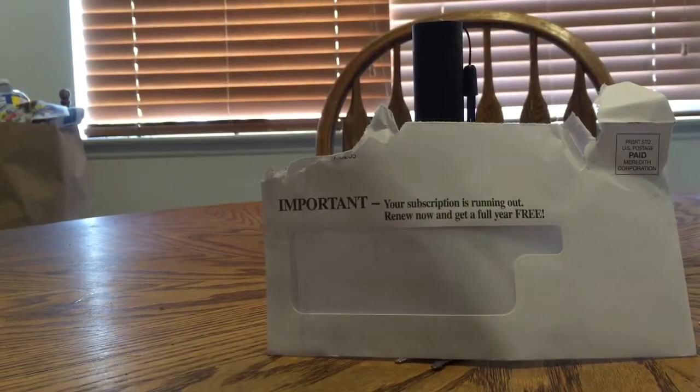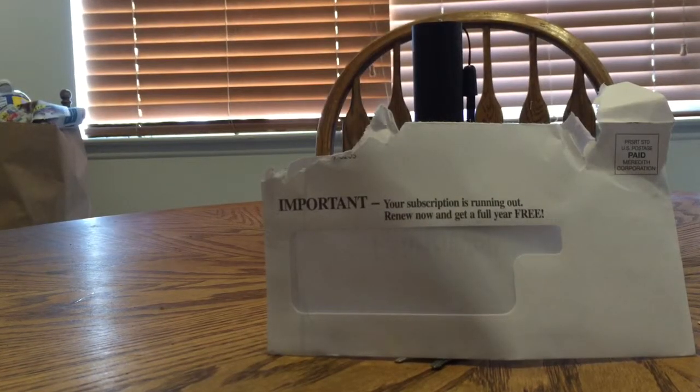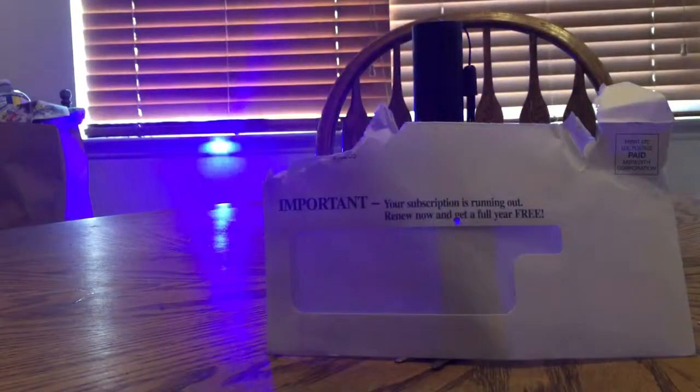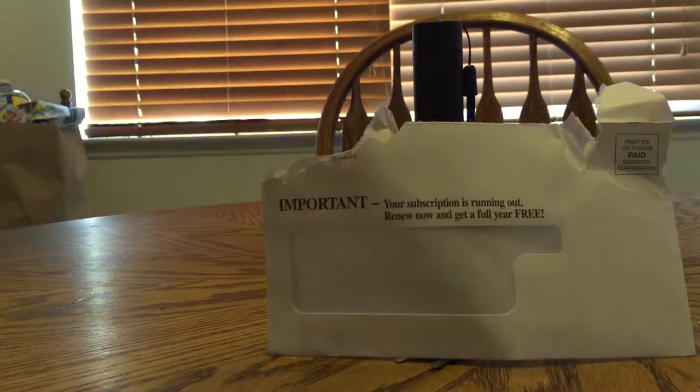It actually didn't take that long to come from China. It's really bright, and I'm pretty sure it will blind too, of course, because it's so bright. But nobody cares about that. All they want to know is, will it burn stuff?